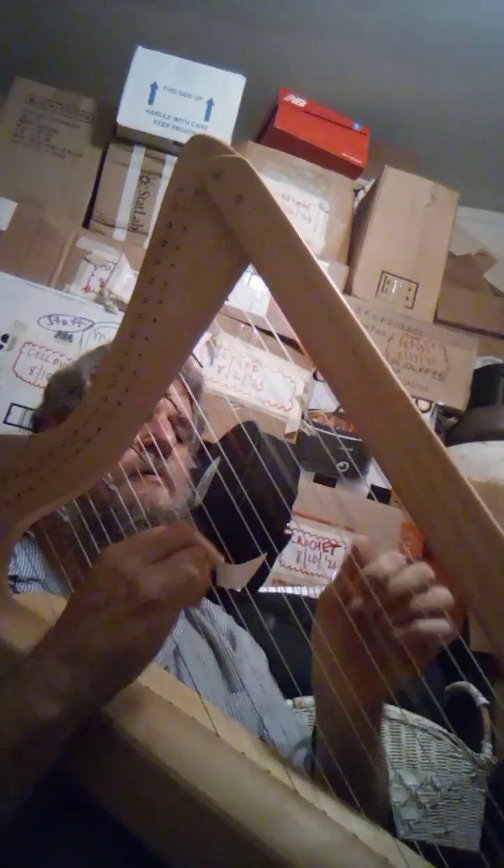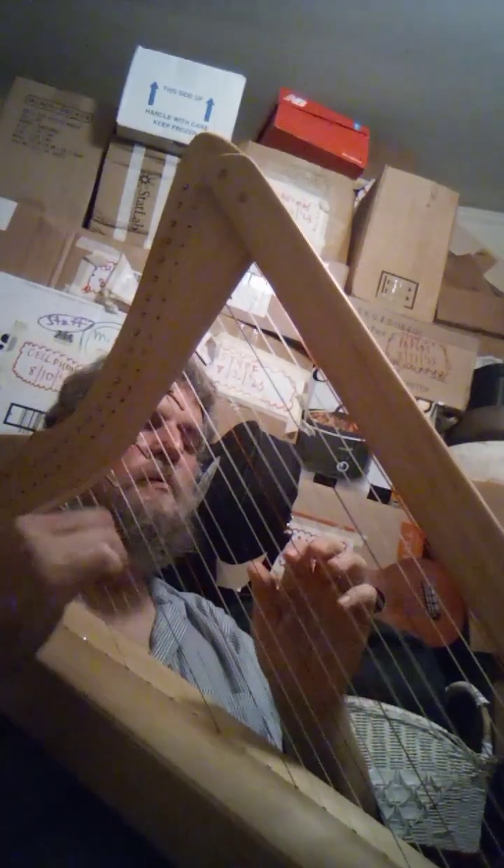But oh my goodness, what a sound — it's just lovely. All the way up and down it doesn't have those wound strings.